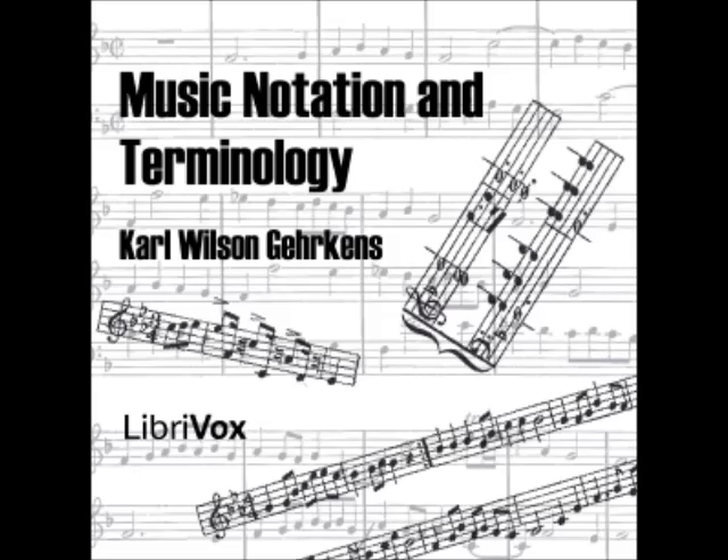End of Chapter One. Chapter Two: Symbols of Music Defined. Section 12: A staff is a collection of parallel lines together with the spaces belonging to them.